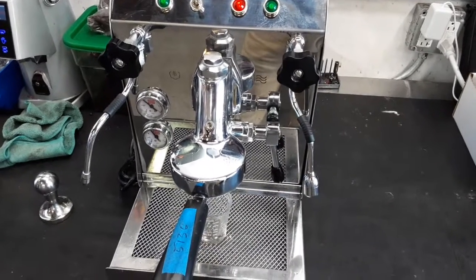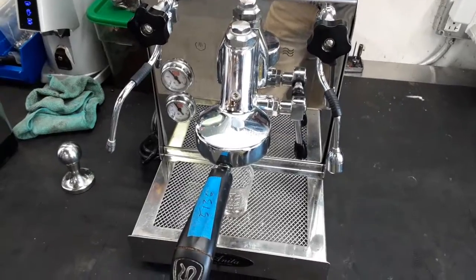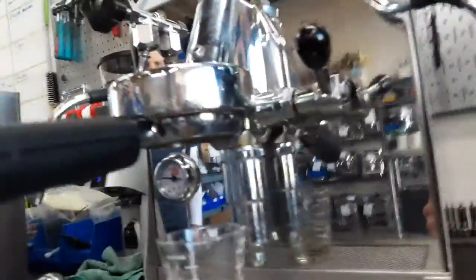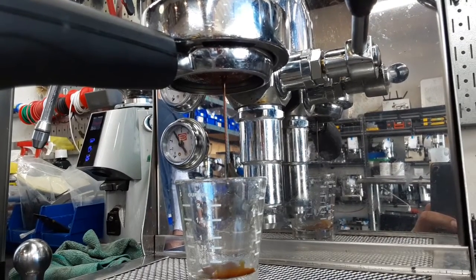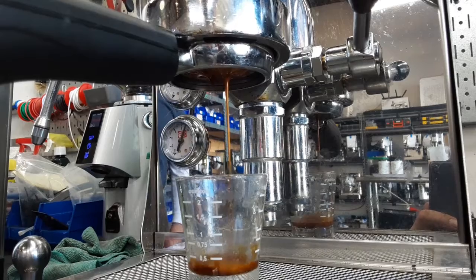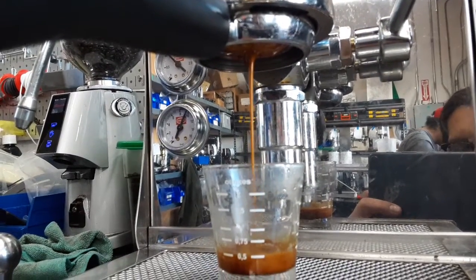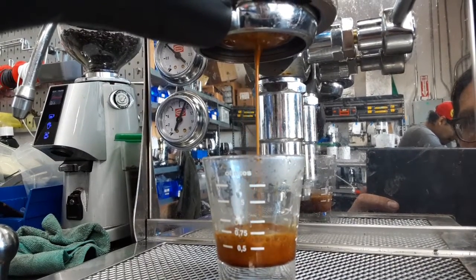Hello and welcome to Cannon Coffee Espresso Machines. Today we're testing this Quick Mill Anita Espresso Machine. Let's go ahead and pull a shot. Got nice pressure, good crema.